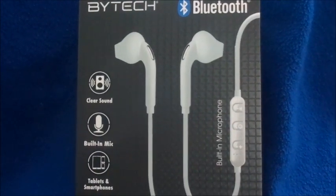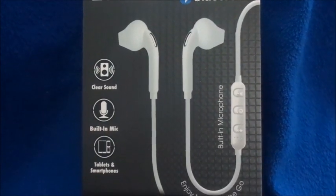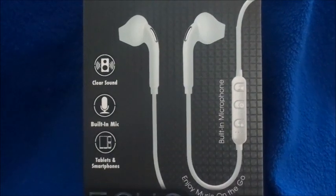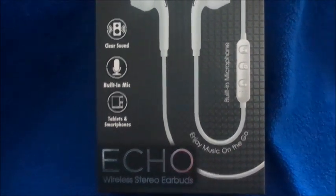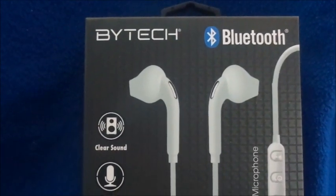Hi guys, welcome back to my channel. Today's video is going to be on a Five Below wireless earbuds. I'm Danny. Don't forget to subscribe and hit the notification bell. This is by the brand Bytech and is Bluetooth enabled.